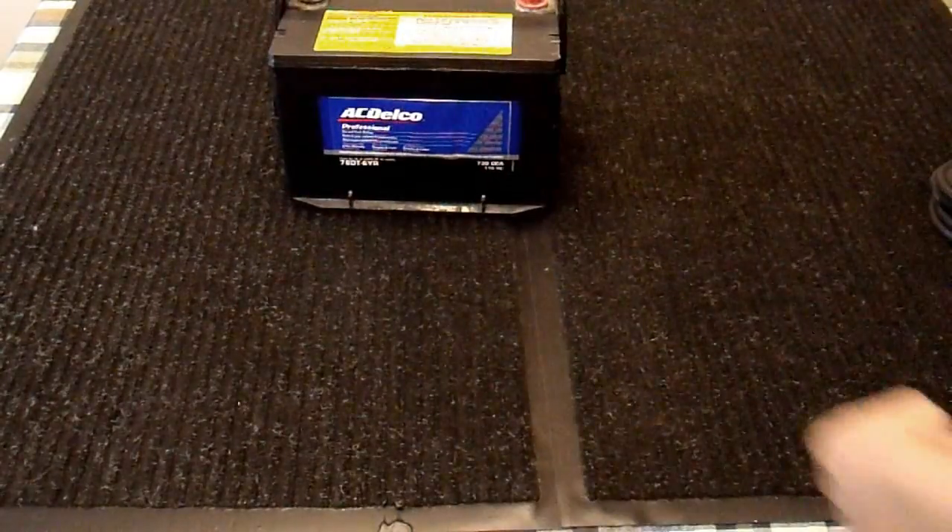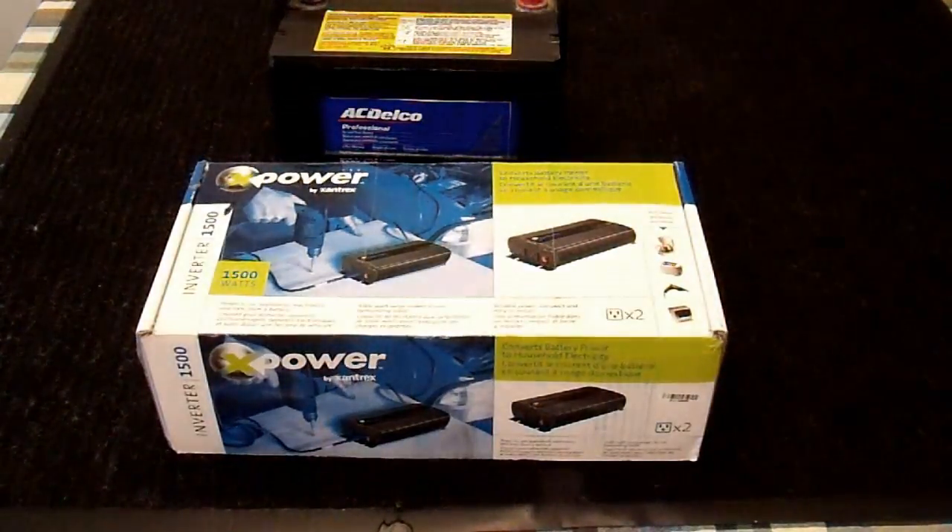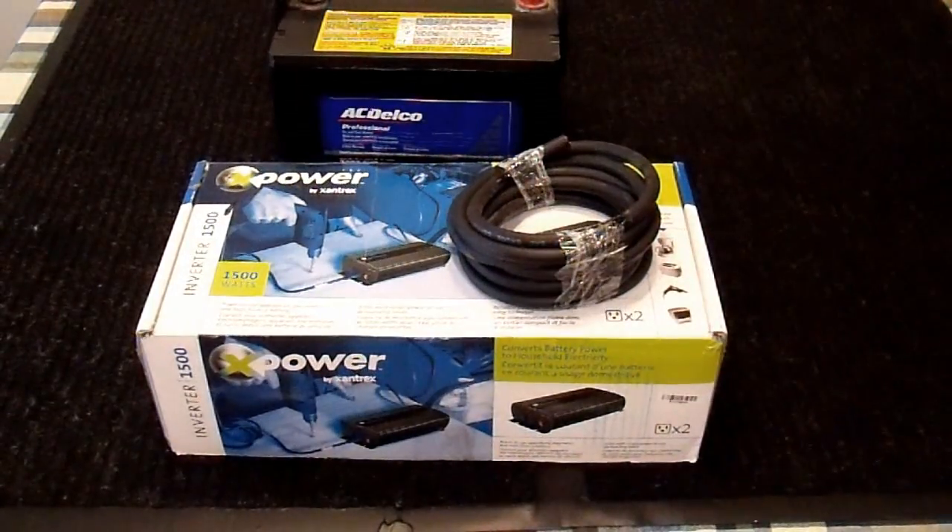You have one of these and you have one of these. What kind of cabling do you need to hook it all together? Something like this? Or maybe this is a little bit too light. How about something like this? Maybe this is what I need. Or how about jumper cables? I already have jumper cables, maybe I can just hook these up.